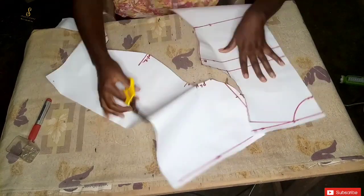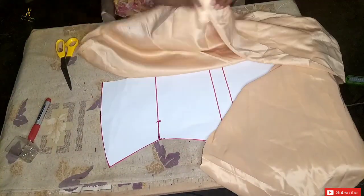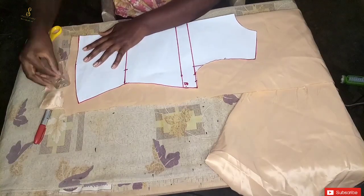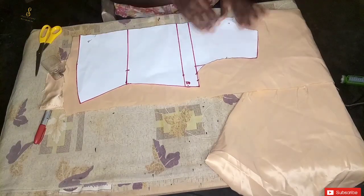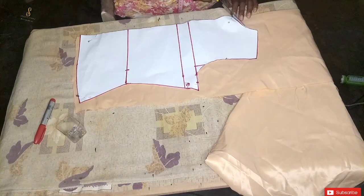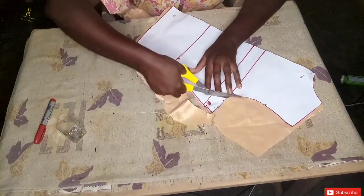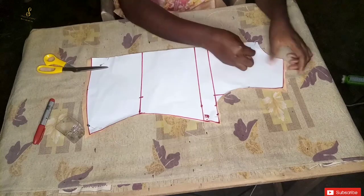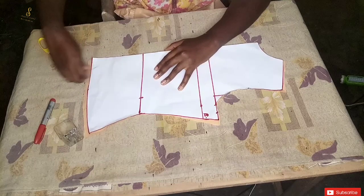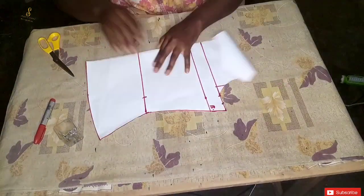After cutting the pattern out I'm going to place it on the fabric. I'm going to fold my fabric into two, place the center on the fold, pin it down, and use it to cut the back panel. After cutting, I added a finish to the bottom parts and to the shoulder part of the back panel.